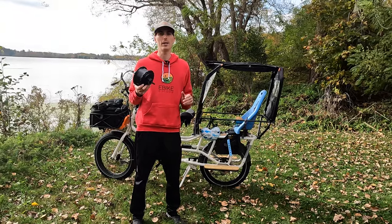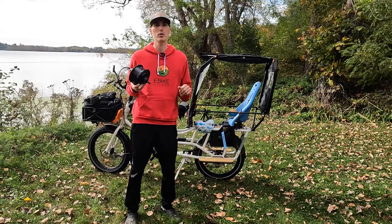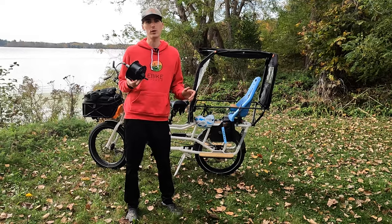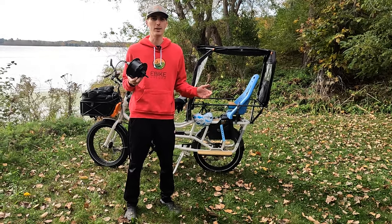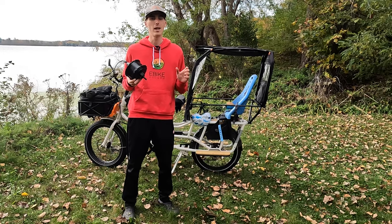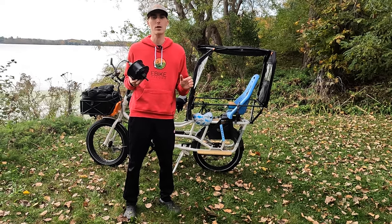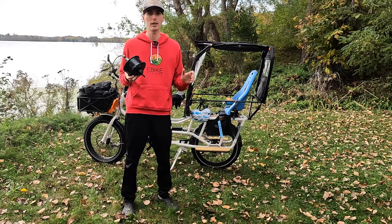Before I talk about why I'm going to be installing this motor, just one quick thing. If you are looking to purchase a Rad Power Bike and you want to help support the channel, please consider using the link in the description before completing your purchase, as it helps me continue to make videos like this one. I will also link our popular electric bike accessories list, our top eBike brands page, and our electric bike discounts code page where I track the latest deals on a bunch of different electric bikes.